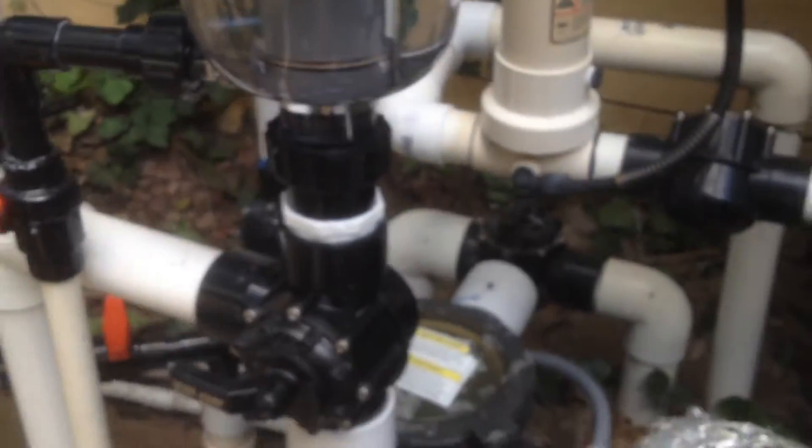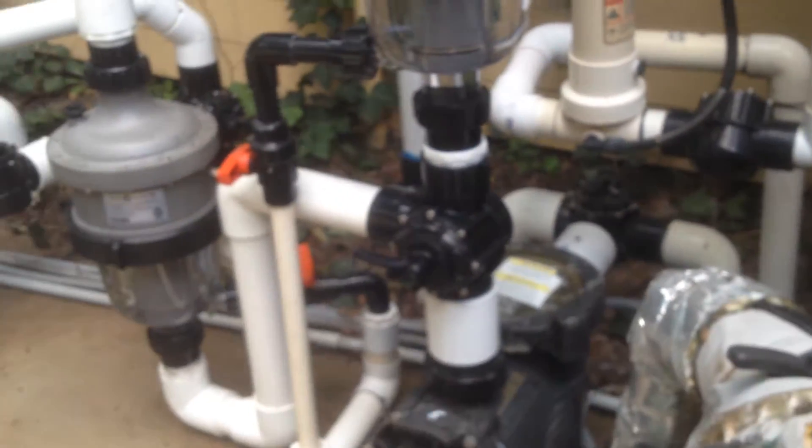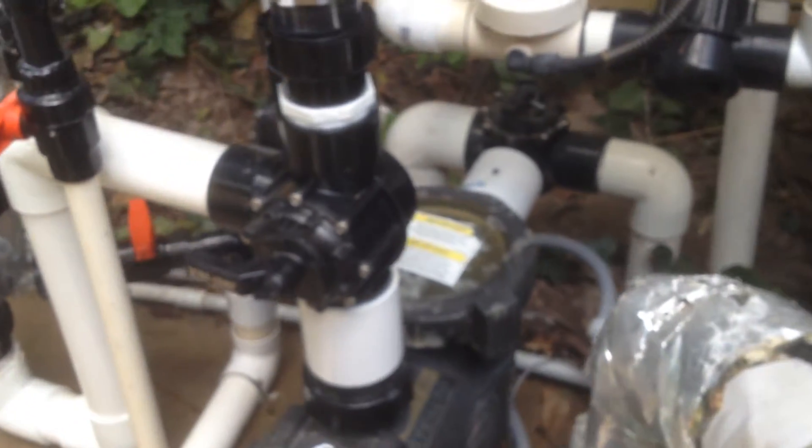What they do is they separate out the debris from the water down to 30 microns, which is reasonable. And for what we're doing, this is a negative-edge pump.